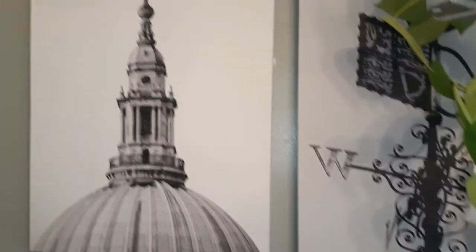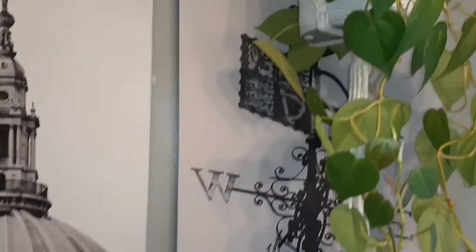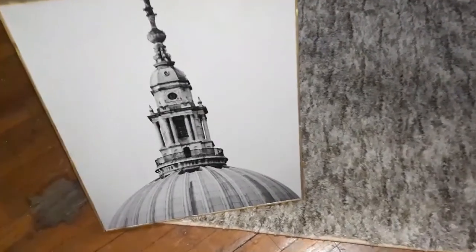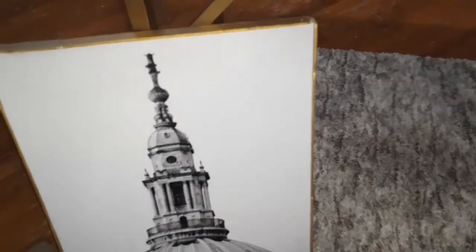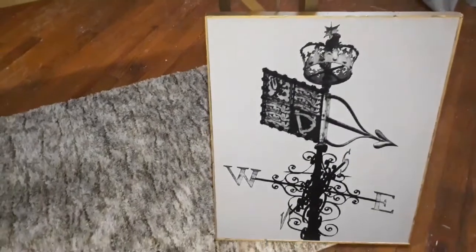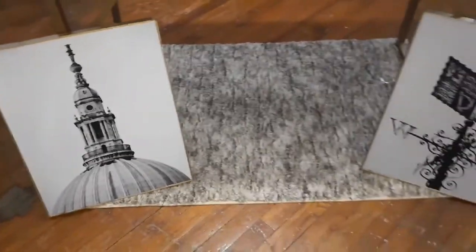Okay family, this is what they looked like before without the frame, and now here's what they look like with the frame. They are finally done — isn't that pretty? Look at that! I can't wait to hang them up so you guys will see the finished product in the bathroom. Beautiful, beautiful!